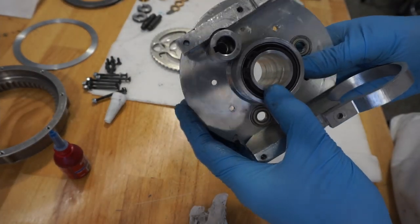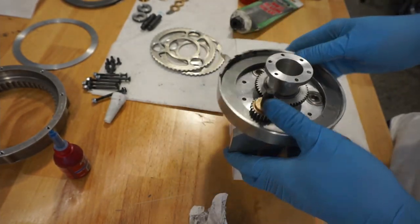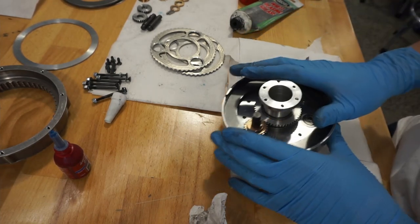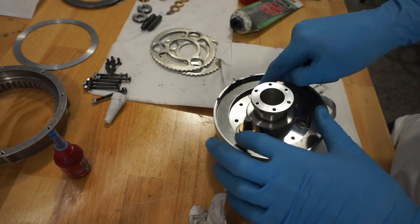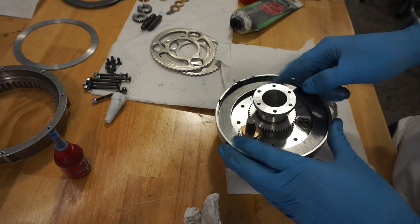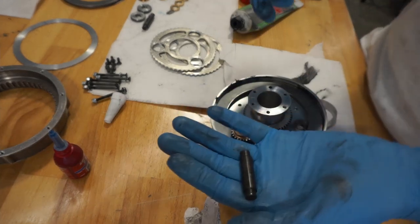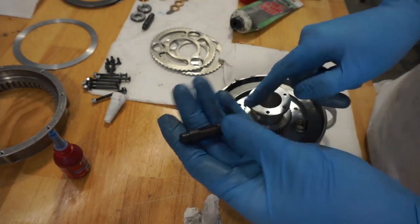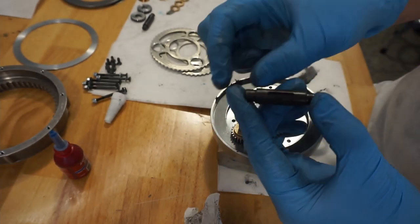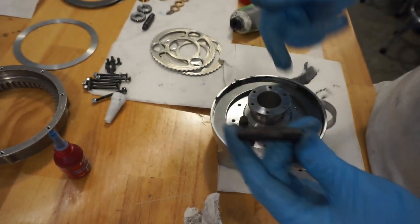We're back with the coupler reinstalled and grease applied. Now we're putting all three camshafts in so that when we apply grease to the spur gears, it can be better distributed by the gear action. The non-motor-driven shafts are exactly the same as the motor one, except completely symmetrical without a D-shaft. We're putting the same stack of parts on each as we did for the motor shaft.